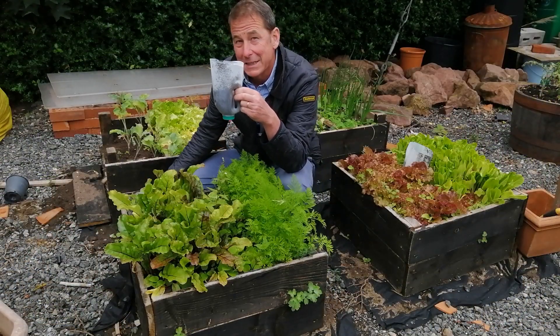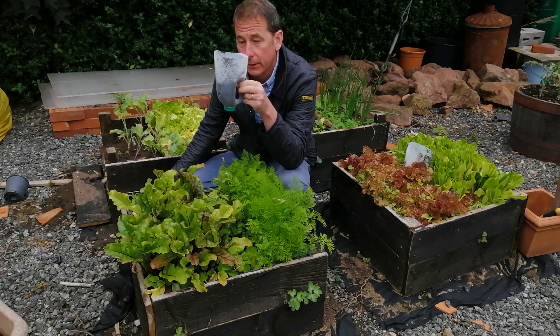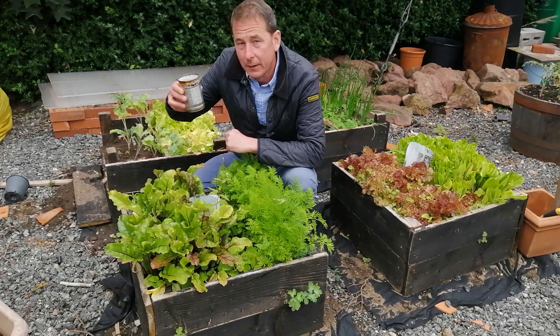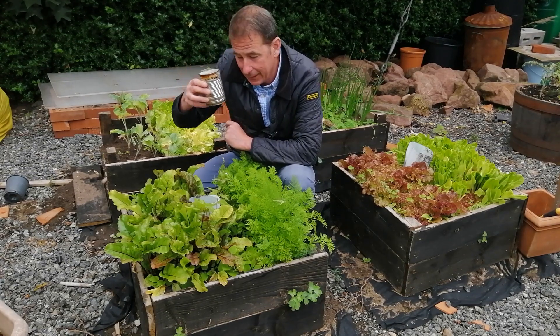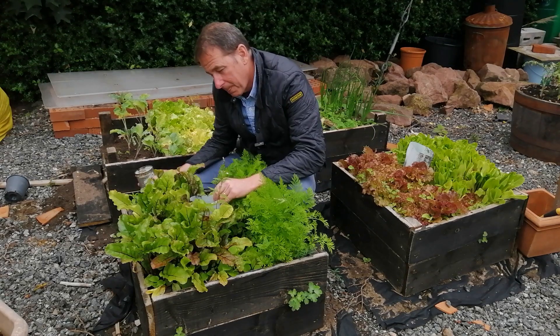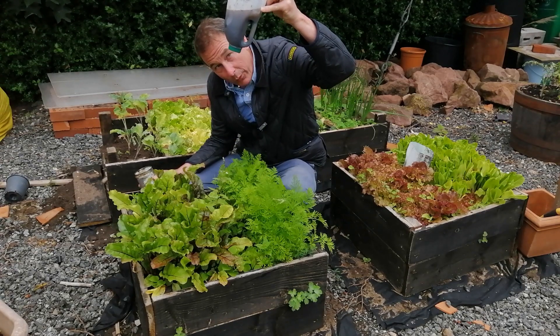Take a plastic milk bottle, cut it in half with the lid on, and carefully pierce a couple of holes into the lid. Half-fill with soil for stability, place it in the middle of a raised bed, and then add water. This gives you portion control — I know exactly how much I'm giving this bed, and I can see when it dries out that it might need more. Another simple way of drip-feeding your plants with water.